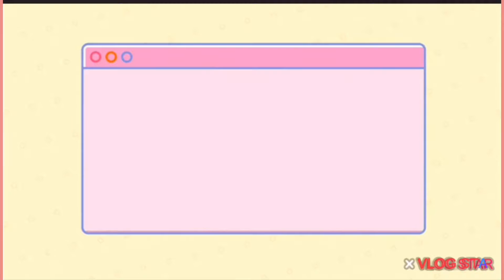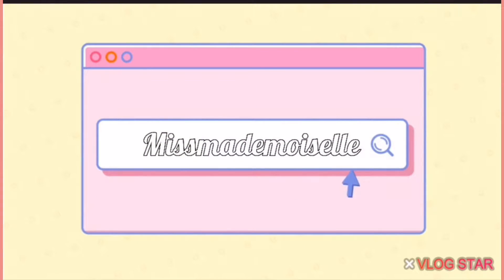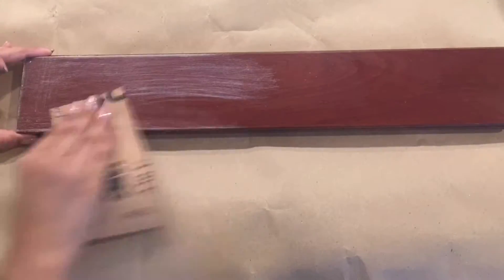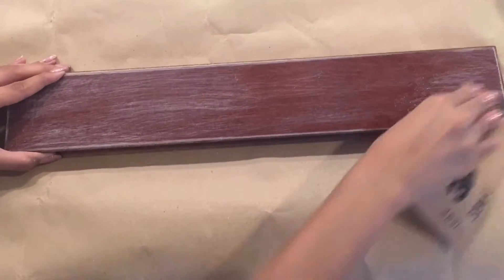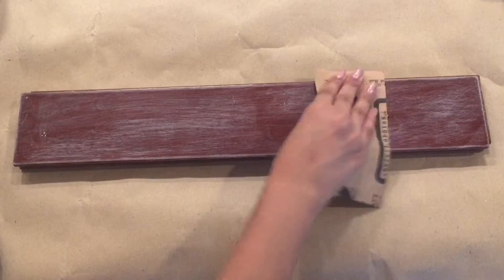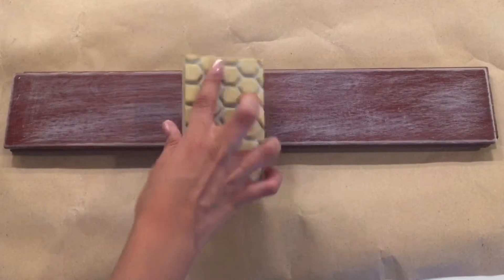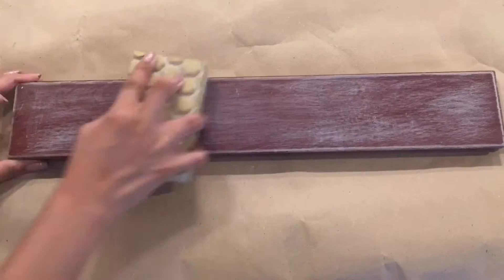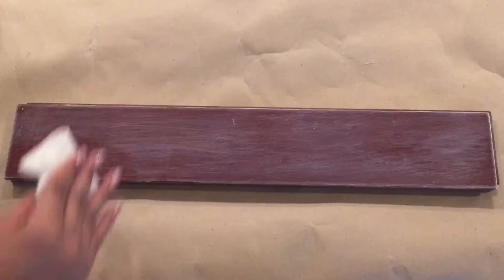To start this project I'm going to be using some sandpaper just to get rid of some of that finish on one side of the wood — this should help my paint apply better. After the sandpaper I'm using a sanding block just to smoothen it out a bit. You can see the difference: before, after, before, after.